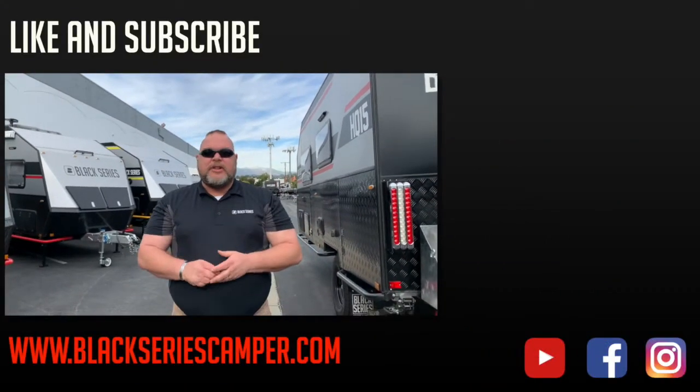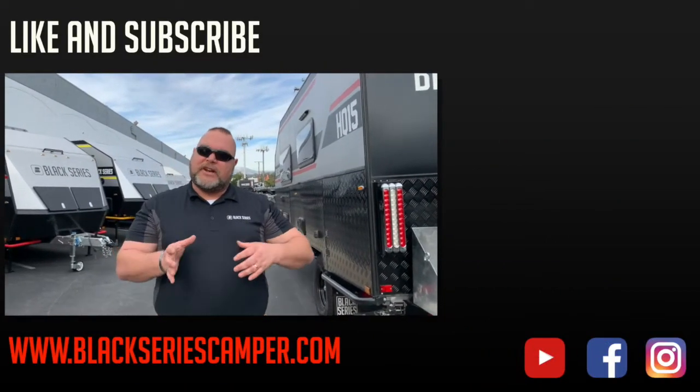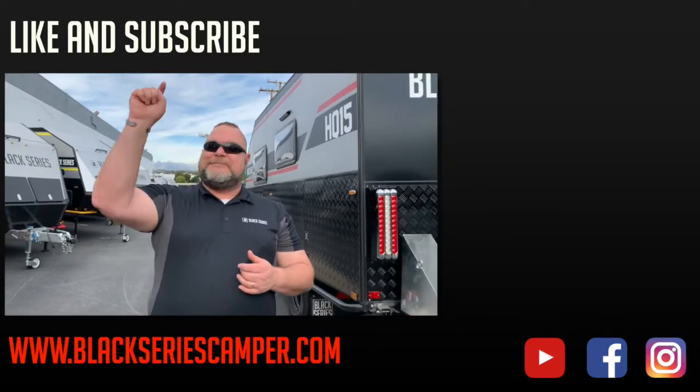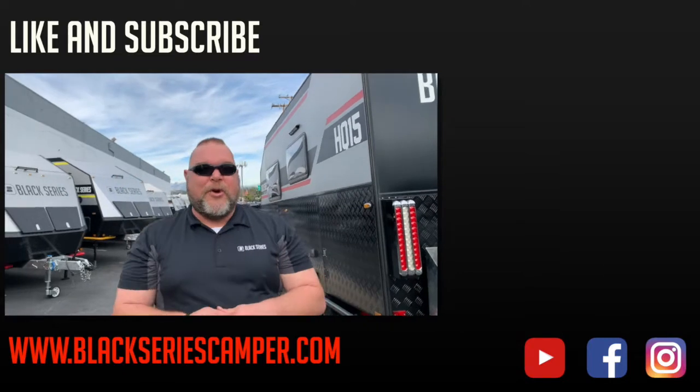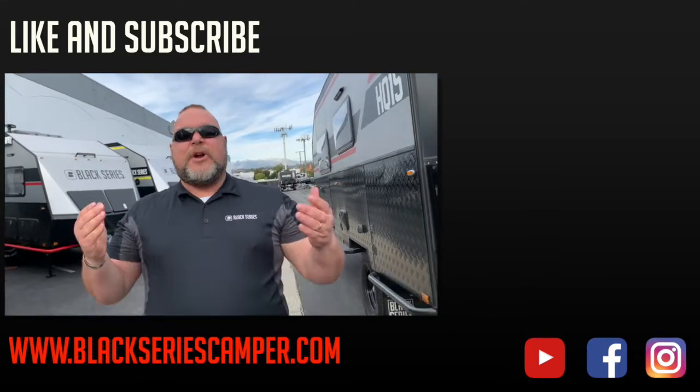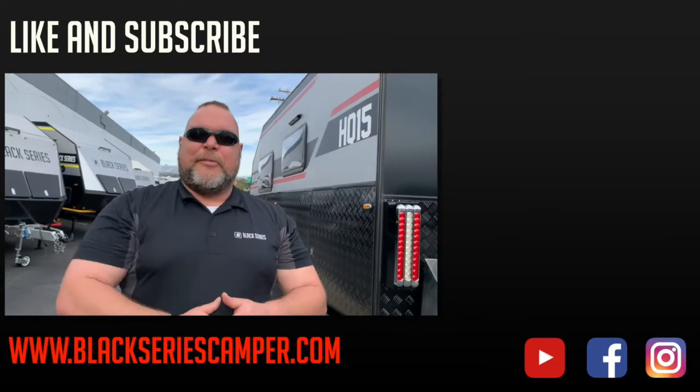How you doing, everybody? This is Jim Buck with Black Series Campers of Southern California out of the City of Industry. We hope that you enjoyed the last video in this series. We'd like to ask you to please like and subscribe to our channel so you can see all of the upcoming videos. Make sure you smash that bell in the corner. This is Jim Buck with Black Series Campers — we hope you enjoyed that video. Take care, everybody. Have a great day.